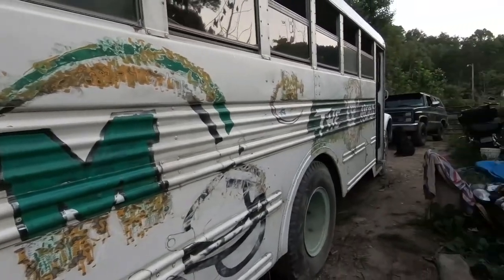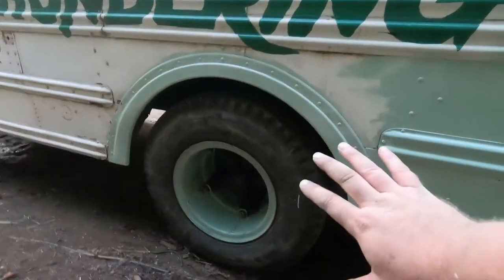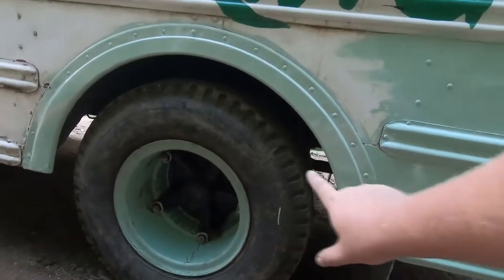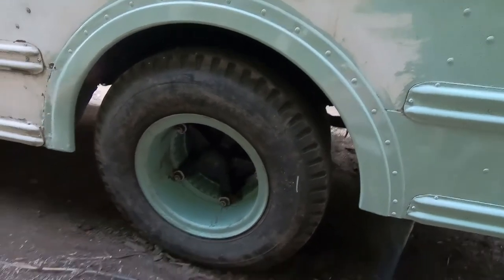And we've got nothing done on this side. But check this out — how good do those wheels with the black hubs look with the green on the body? It's going to be awesome. I'm pretty stoked.